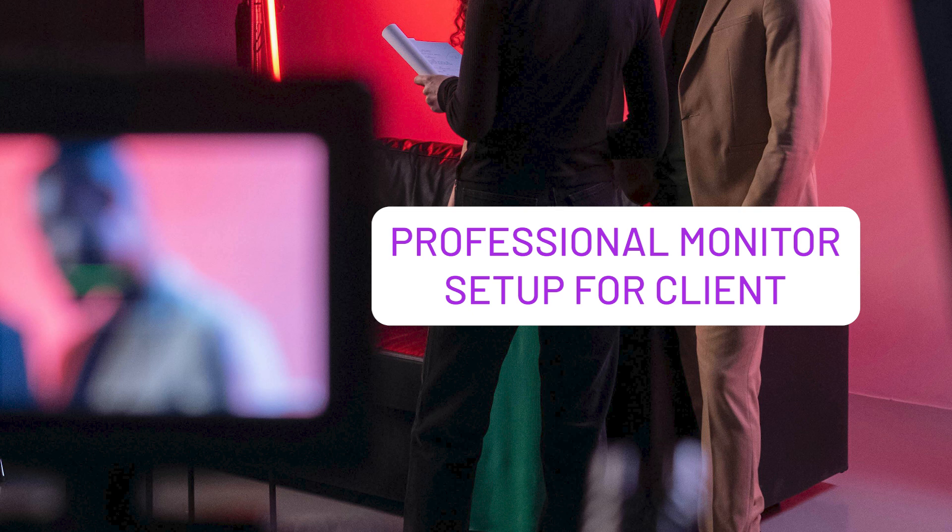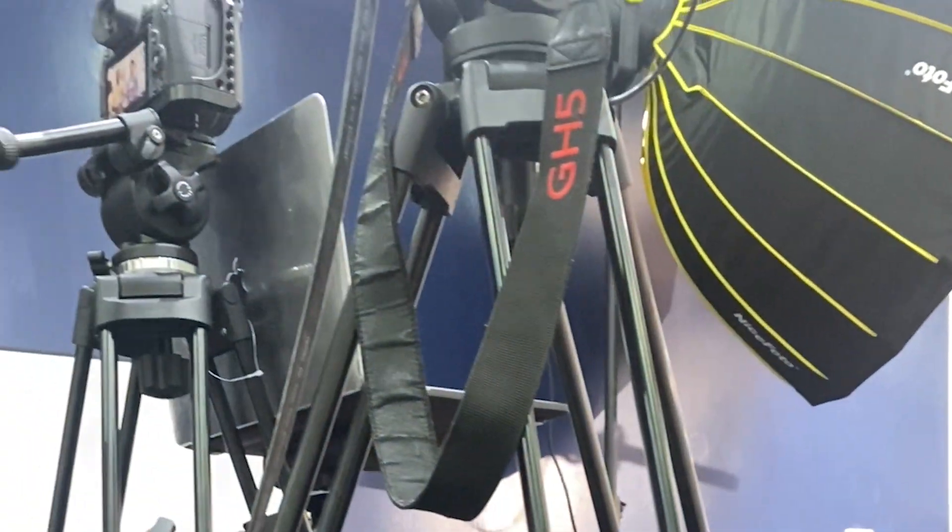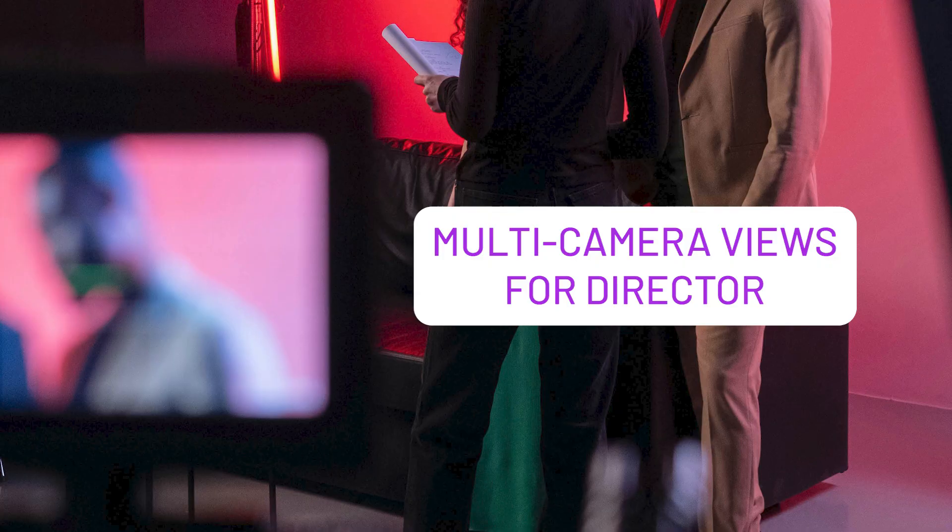Having an external monitor also makes you look professional in front of your clients on the shoot because you're able to supply them with a view of what you're actually doing. Not only can they see what you're doing, but you also have the chance of immediate feedback and review of what is being shot, and you can make adjustments as required on the set.